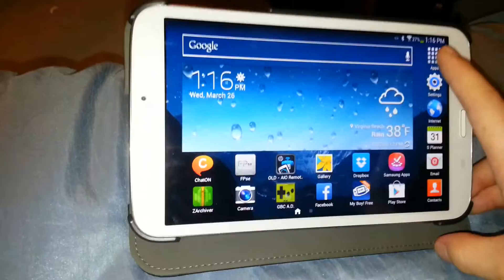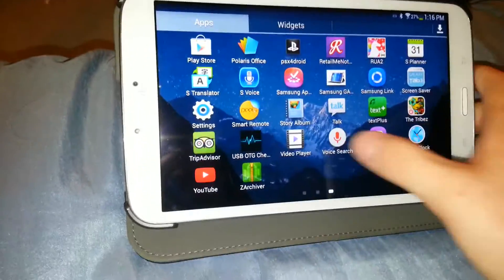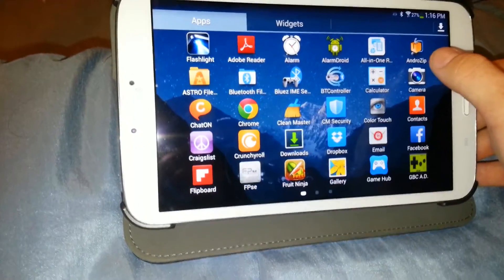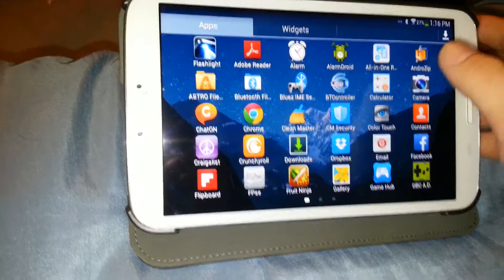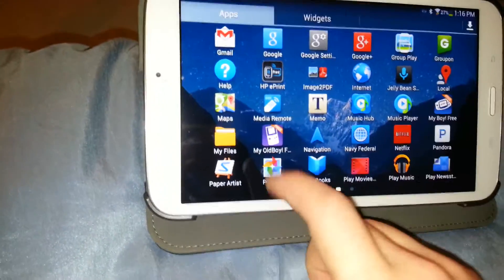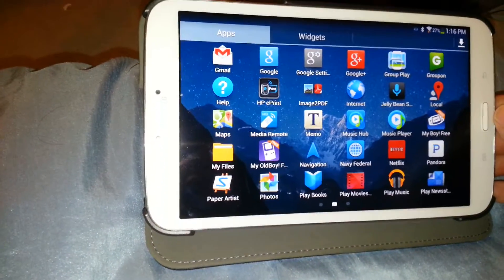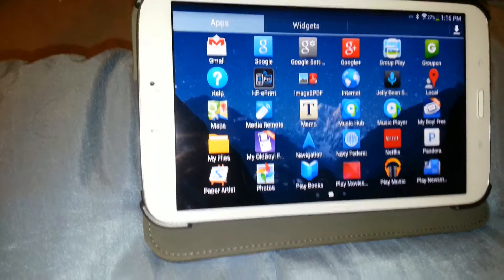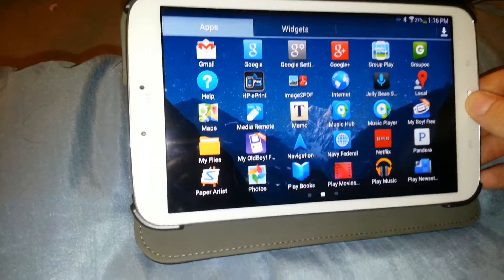So you're going to need a couple programs first. You will need AndroZip, which is right here. It's available on the Google Play network for free. Just type in AndroZip and you'll find it, download it. It's that simple. You'll also need My Old Boy Free. It's also on the Google Play network. You'll have to type in just Game Boy Emulator and just kind of look for it. You'll find it, it's always up there.